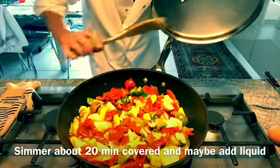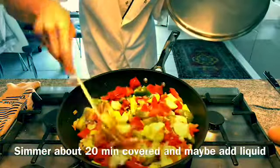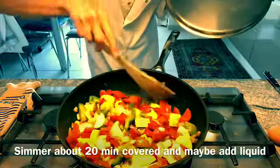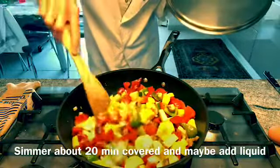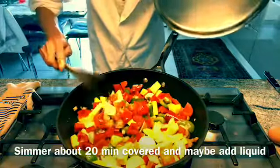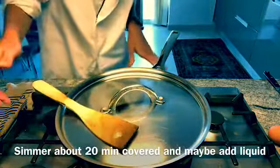Please do turn down the heat, stir frequently, and check that it doesn't need any more liquid. You can add some water, chicken stock, or as I do sometimes, a little bit of rosé or beer — it adds a really nice flavor. Give it roughly 15 to 20 minutes.